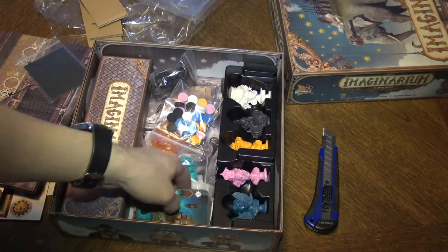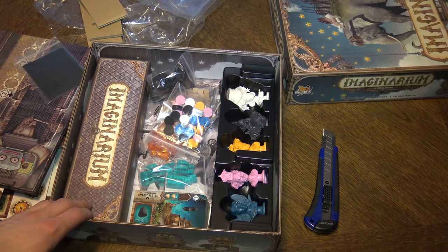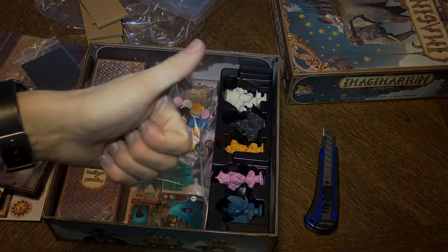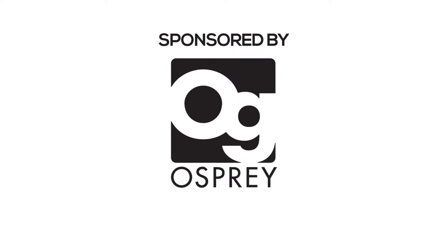Thank you for watching this unboxing video — see you next time, bye! This channel is sponsored by Osprey Games — check them out at ospreypublishing.com.